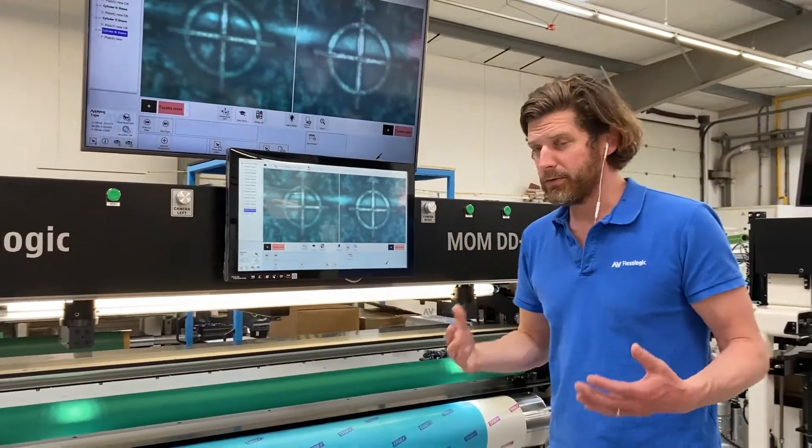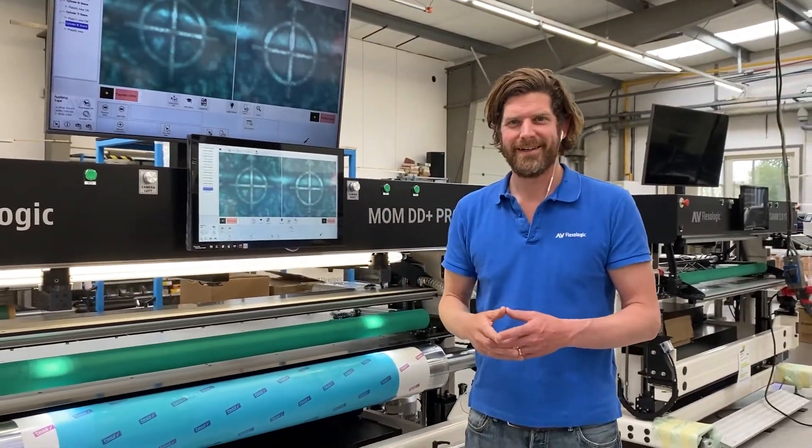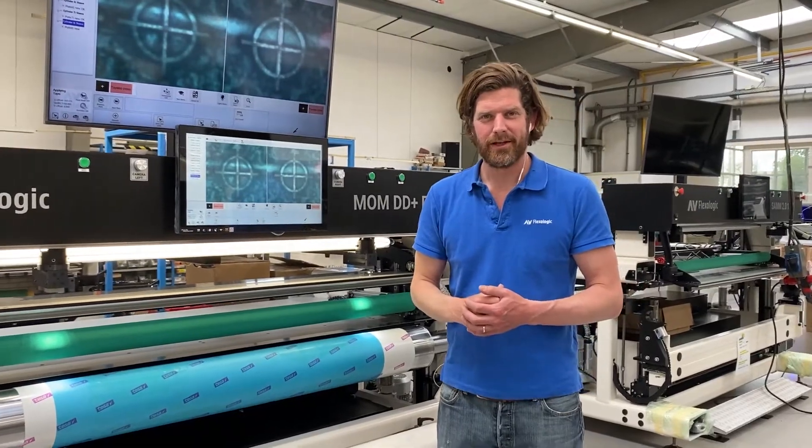A very cool, new, versatile feature option on this machine. Thank you for your time.